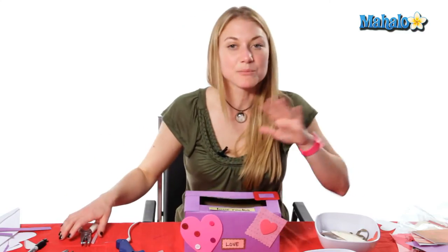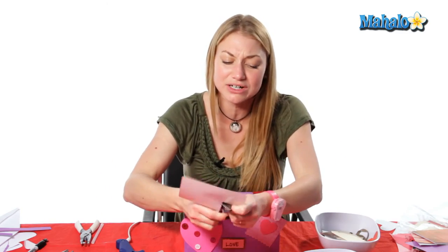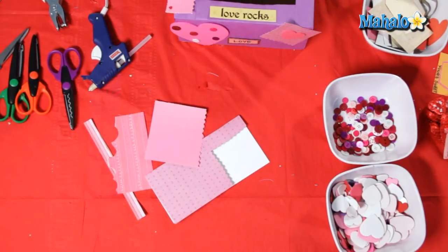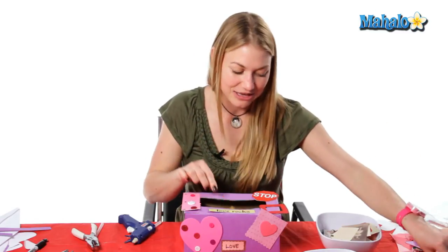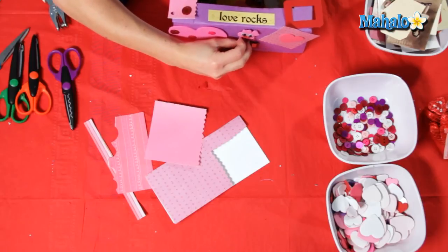The more you add the more fun it gets, so you can just keep going until it's completely covered, or you can just add a few little things if you want. Make sure it's completely covered so that all your little Valentine's goodies can go inside, and you can even put your little characters on the side too.